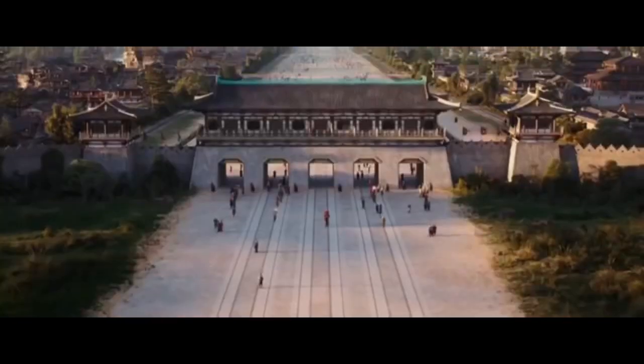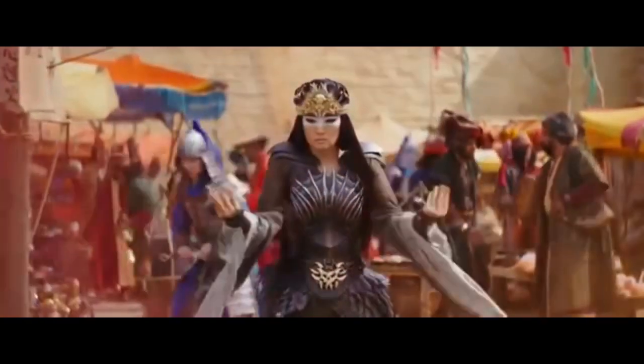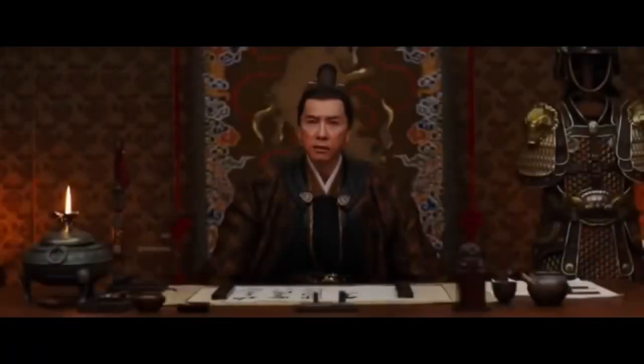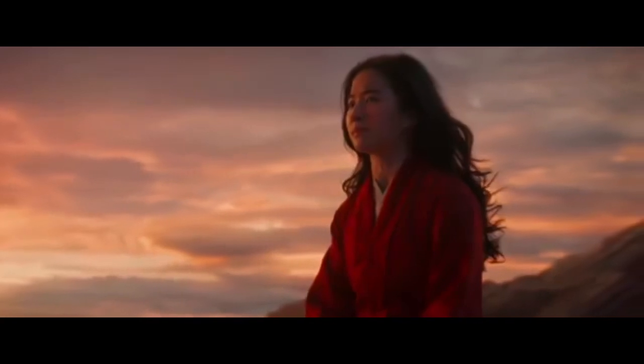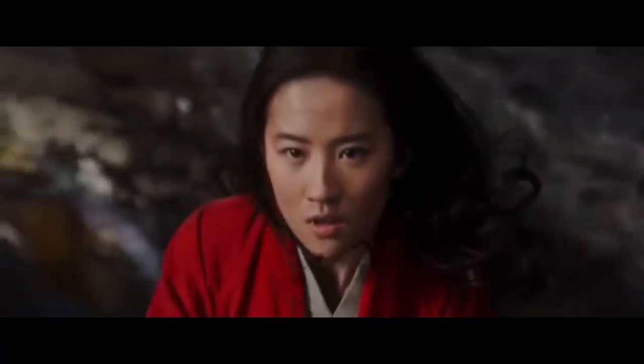They took out all the goofy cartoony things like talking dragons and songs, and put in a phoenix and a witch woman and chi powers that were kind of trying to be subtle but not really — and it kind of worked. This movie definitely goes in a different direction and they changed some things around, so it's not exactly the same, which I really liked. You're not getting a carbon copy like they've done with Lion King and Lady and the Tramp recently.